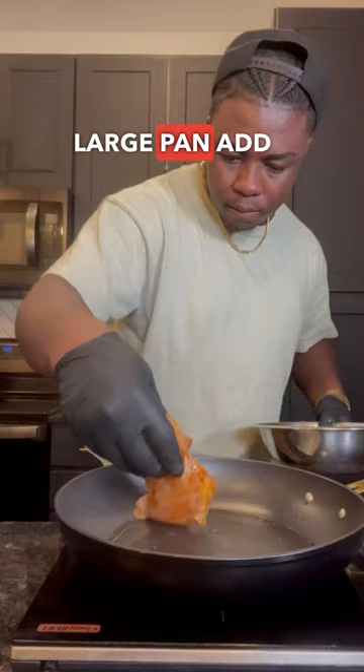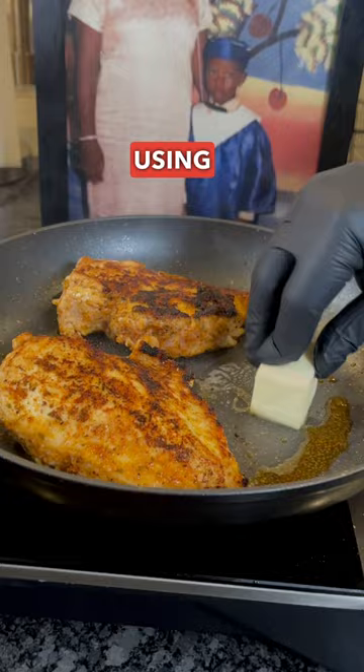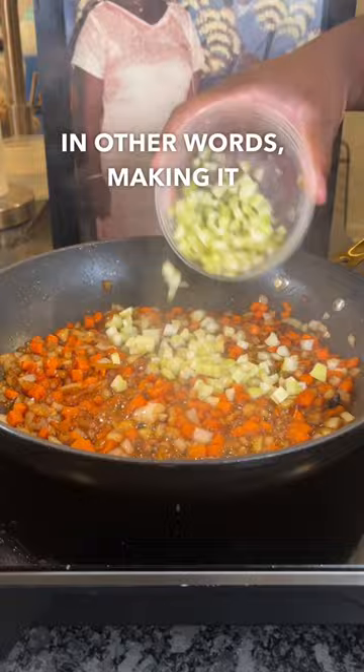Into a large pan add some olive oil and we're gonna sear the chicken breasts. Almost every time I've seen this recipe made on the internet, I see people using rotisserie chicken. I went ahead and cooked my own chicken breast because I feel like that adds a lot more flavor to the dish — in other words, making it extra very nice.